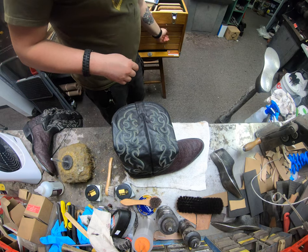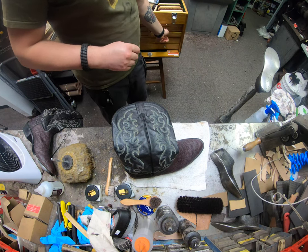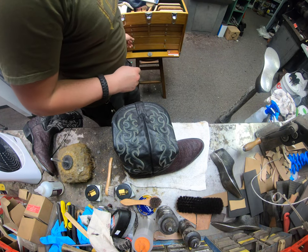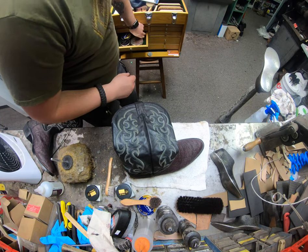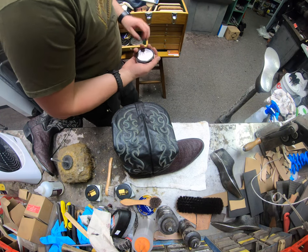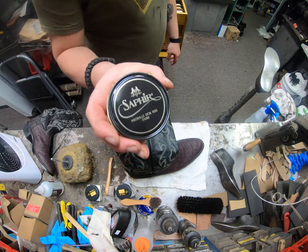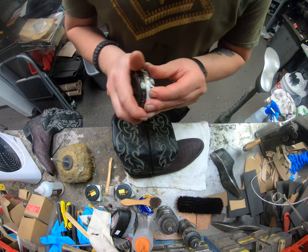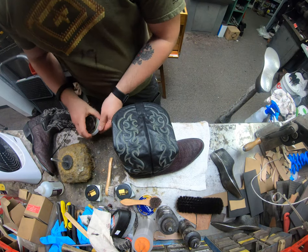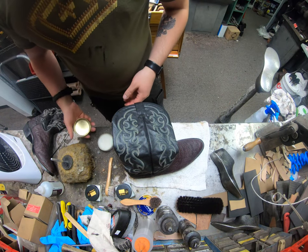We've allowed that Pommadier Cream to dry a little bit — allowed that turpentine to evaporate. Now I'm going to move on. On the right cream here, we're going to use some Medaille d'Or Neutral Wax Paste Cream and we're just going to move on to that.